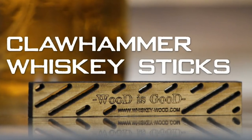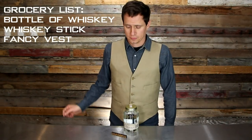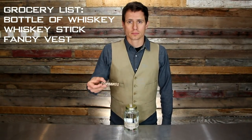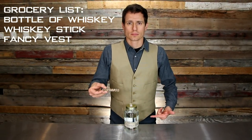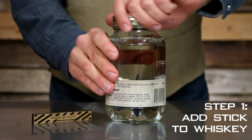Ever wonder how to age whiskey? Here at Clawhammer, we did. We had a hunch that not only was it possible to age our own whiskey, it might even be possible to make a better tasting product than the top shelf stuff sold in stores.